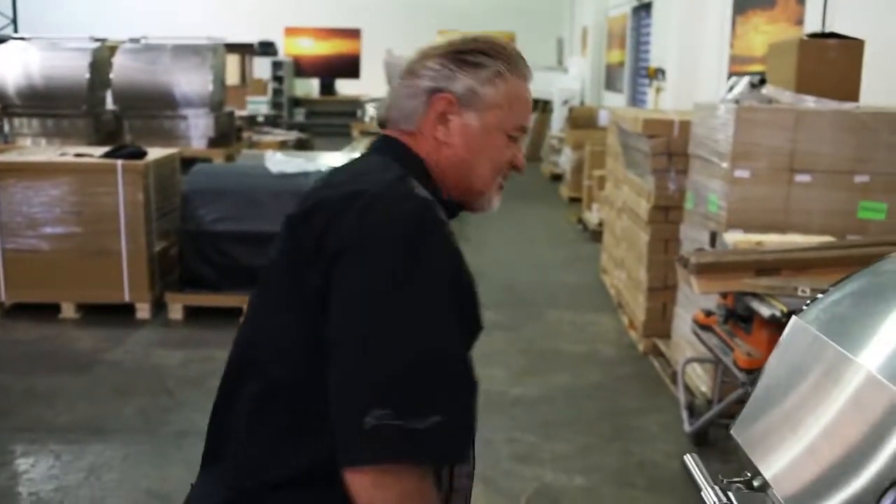Hey everybody, Muscle Wes here in Skunk Works where we craft and assemble the American Muscle Grill. Today I'm going to do a brief description on how we actually fill the Muscle Grill for grilling.